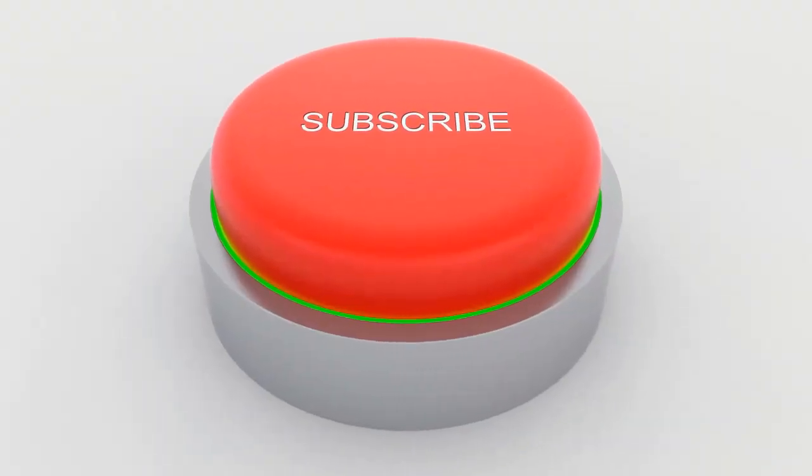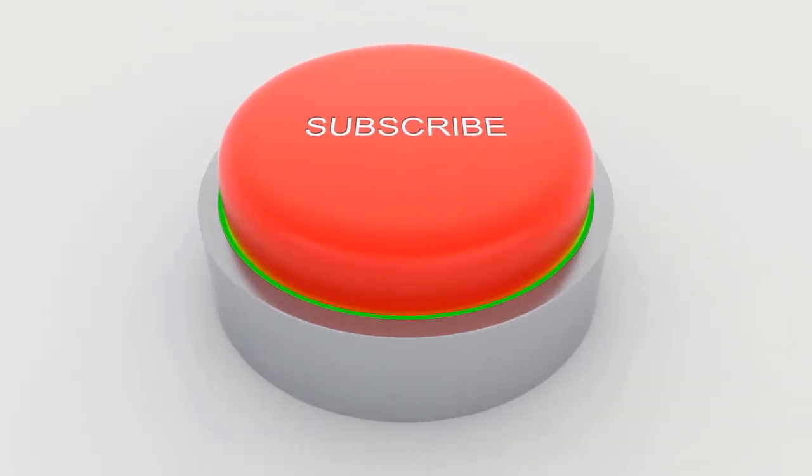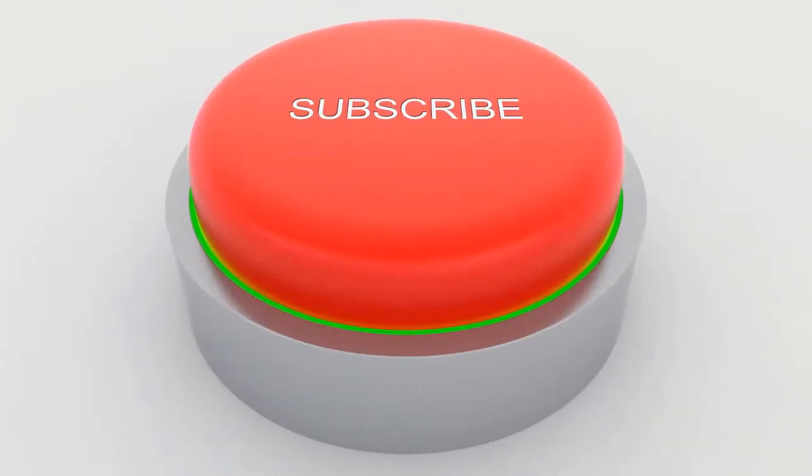Thank you all. Thanks for watching. Please like, comment, subscribe and share this video with your friends and family too. Thank you.